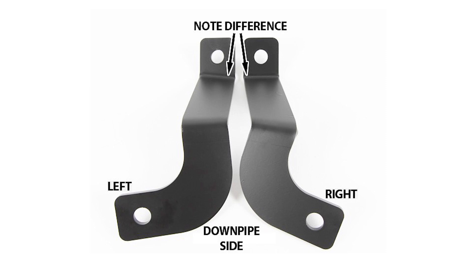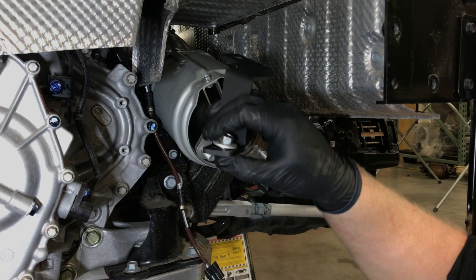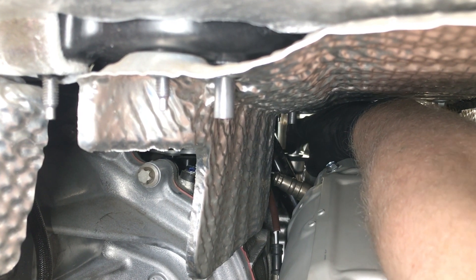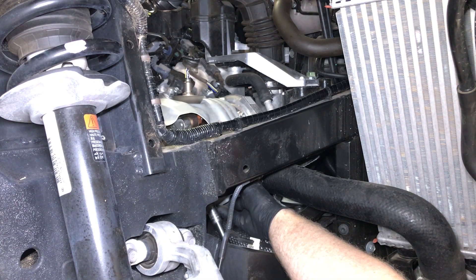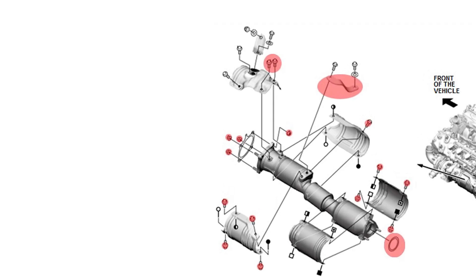Note that the rear brackets are replaced with the supplied brackets and have a different shape from left to right as shown in the photo. Install the brackets from the rear of the vehicle. Secure the transmission side first, then secure the downpipe side next. Secure the bolts to the required torque value. Install the lower heat shield from the side of the vehicle and the upper heat shield from the engine bay. Note that the two rear bolts used to secure the upper heat shield are replaced with the supplied bolts. The factory bolts are not reused.